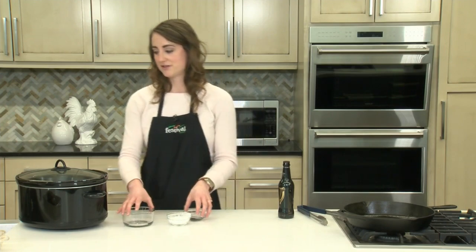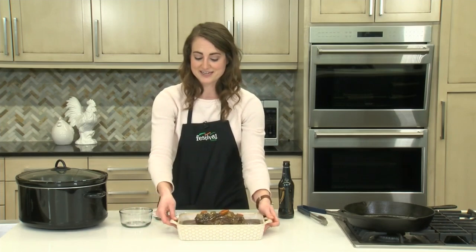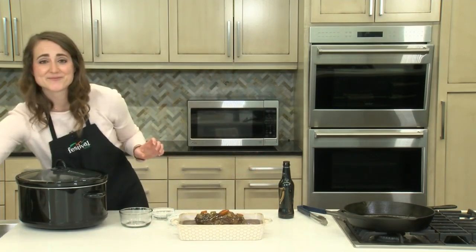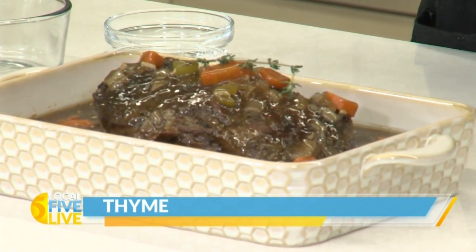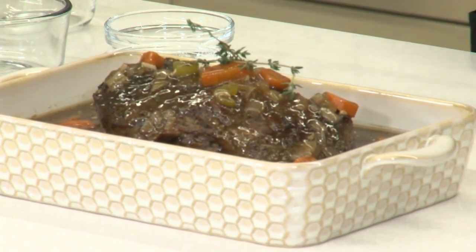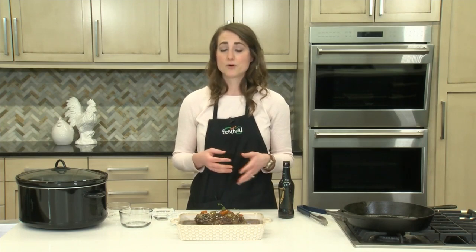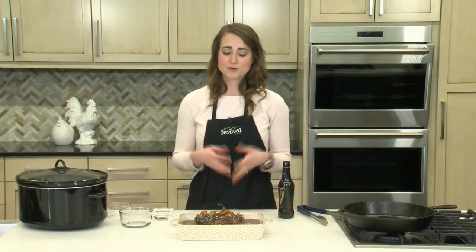So once this is all cooked — that's about four hours total cooking time — this is what it looks like. It's so delicious and it smells really great too. At this point, I would just garnish with some extra fresh thyme sprigs. You could serve this with mashed potatoes, or with a really great crusty bread. It's a really great meal.